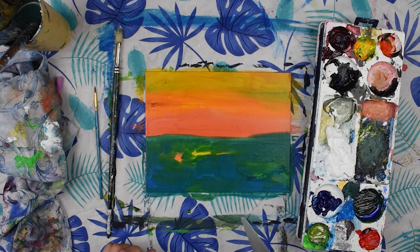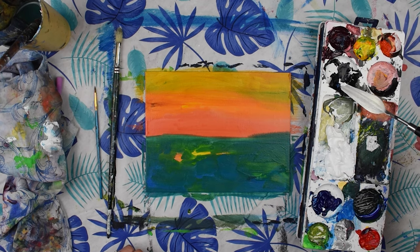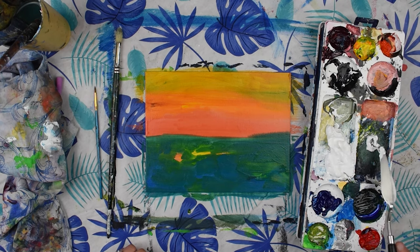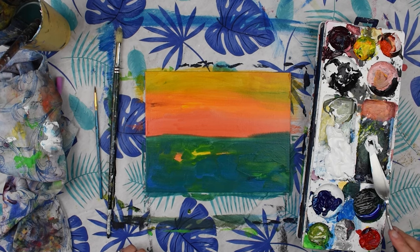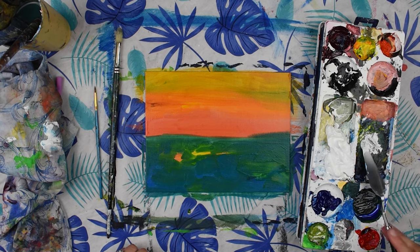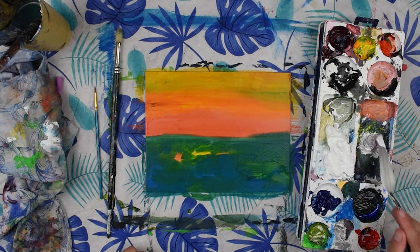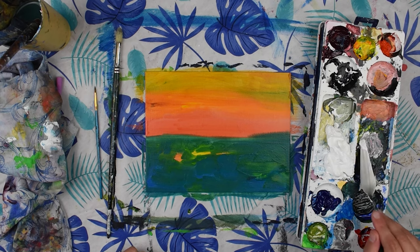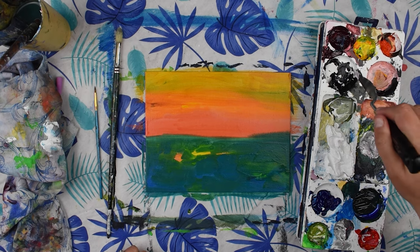We're going to start with our clouds — some kind of dramatic clouds. Get some titanium white and a little bit of Mars black, and then a tiny bit of red, so that we're making a kind of purpley gray color. A bit more black.